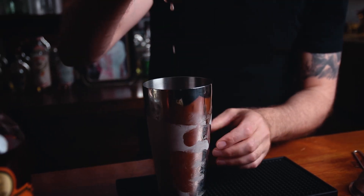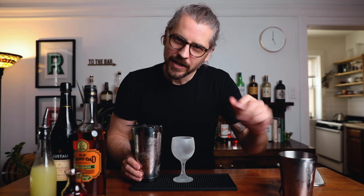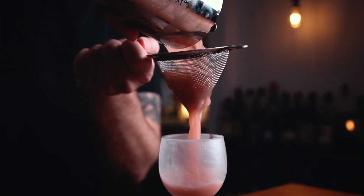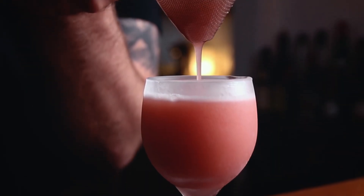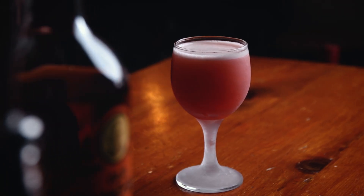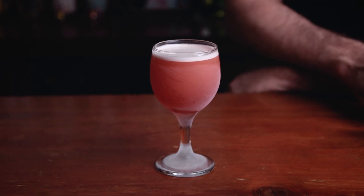That looks good. Grab your chilled glassware and double strain into the cocktail glass. At this point you could add a nice lemon twist. I like it with nothing — I'm a minimalist with this one. However you want to garnish it, it's going to be great. The Artist Special.